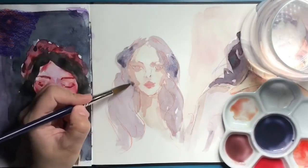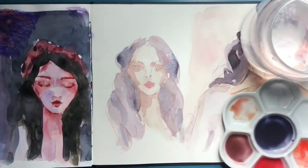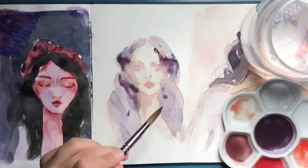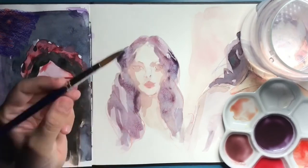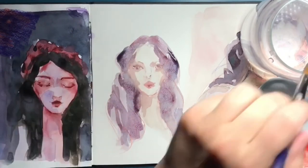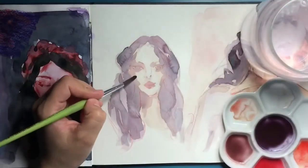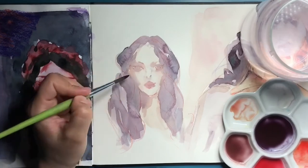This was pretty much my week. I've had a lot of social life this week and not so much painting, but at least I've tried my easiest and favorite way of painting.